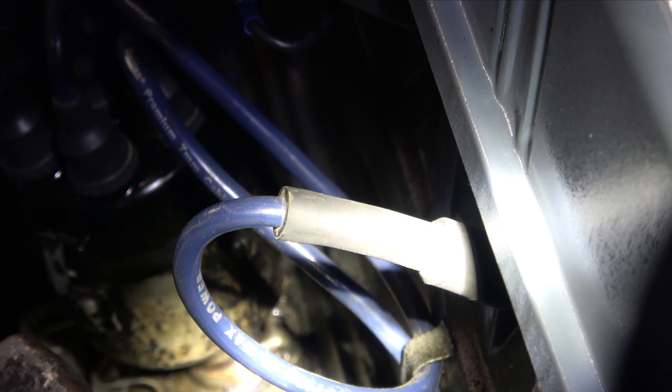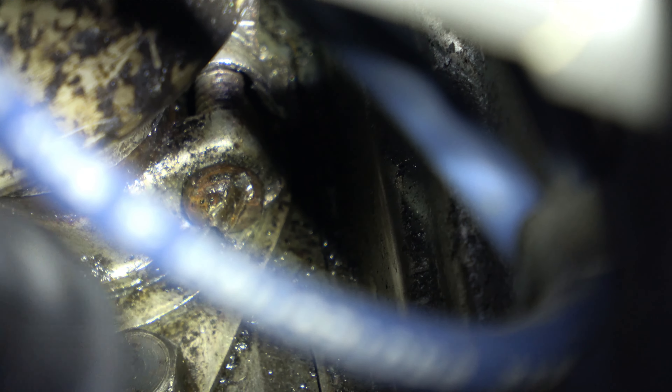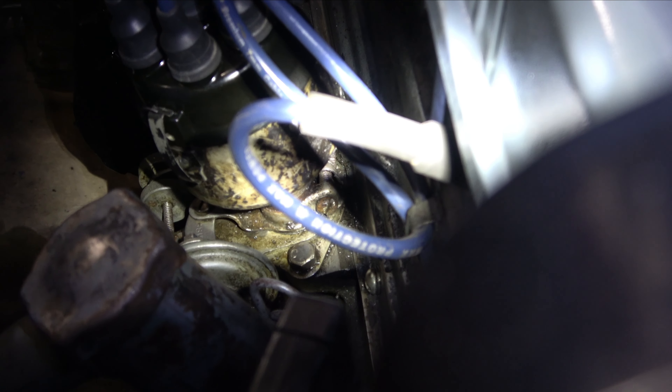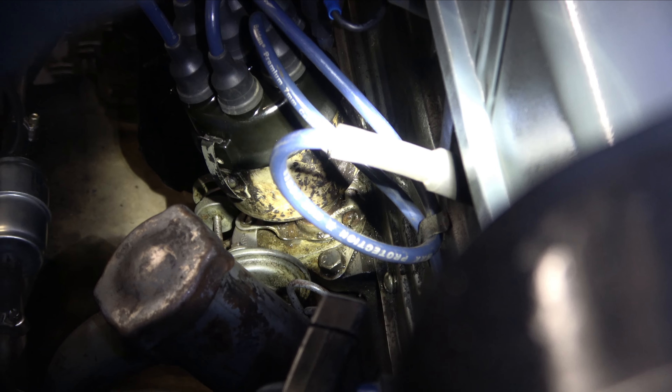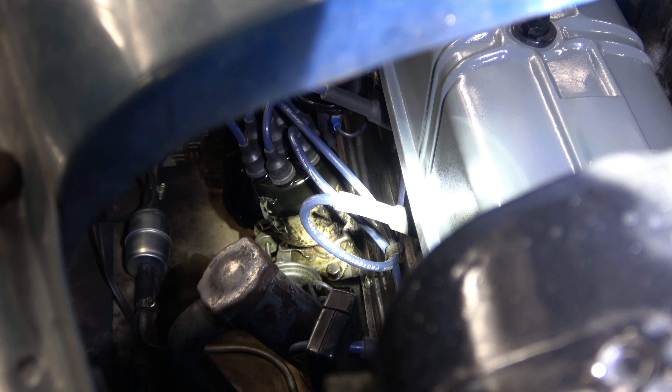The nut that we're looking at in order to turn this distributor — right there, that nut right there. You just use a screwdriver on that, and that's what loosens and tightens the distributor cap in order for you to advance it or retard it, so that you can time the engine.